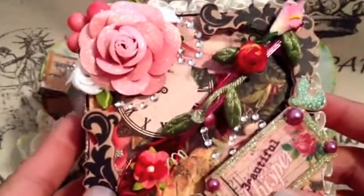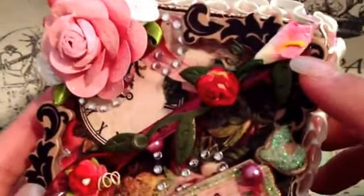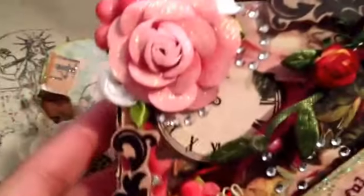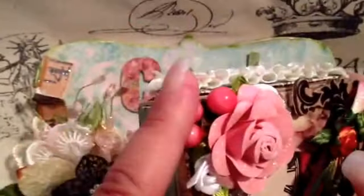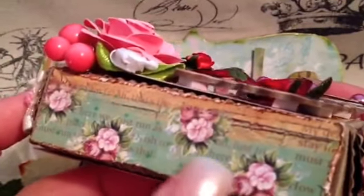I'm not sure what paper line this is from, so you'll have to tell me. But look at the flower — how she put that there, and there's glitter everywhere, which I really appreciate. Look at that flower. Isn't that beautiful? See how she put paper here? I love that. If anyone knows what paper line this is, please let me know.